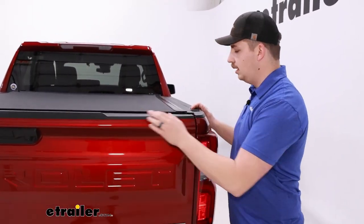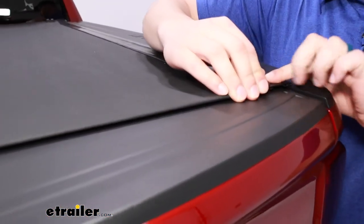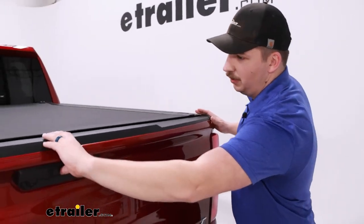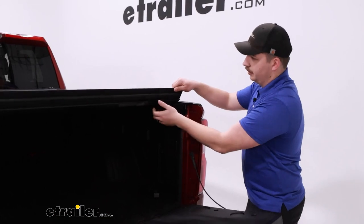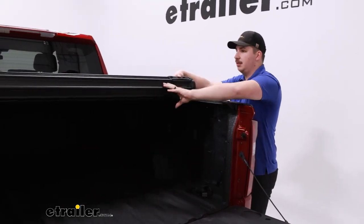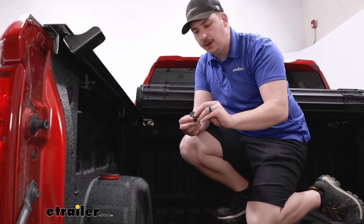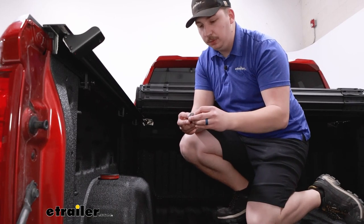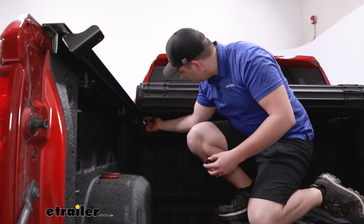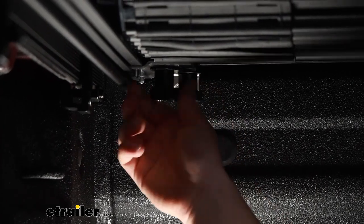Check that the tonneau cover is sitting flush with the end of the side rails and check tailgate clearance. Open the tailgate and pull the release lever from underneath, then carefully roll the cover back up to access the bolts underneath. Each bolt gets a rubber washer, a metal washer, and a hand knob — in that order — coming from underneath. Repeat that for all four bolts, two per side, then tighten down. Once you're happy with how tight the hand knobs are, repeat on the other side.